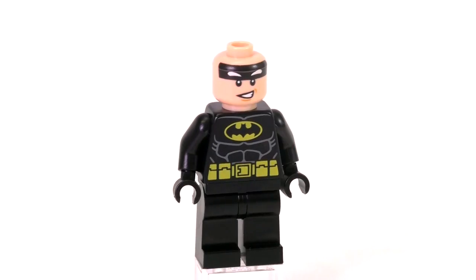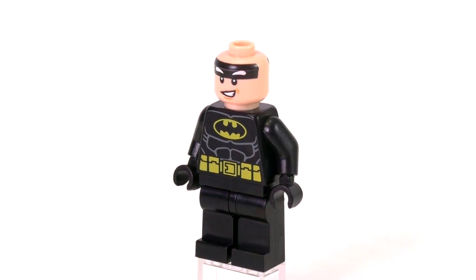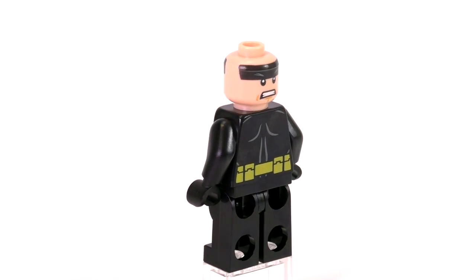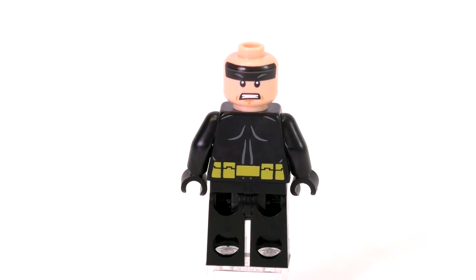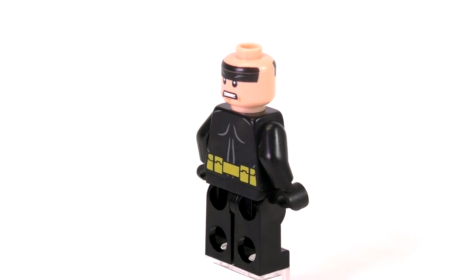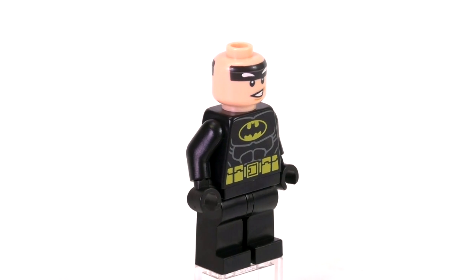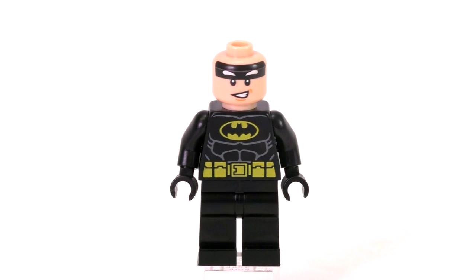Batman is looking pretty regular. In fact, he's almost too regular, because this is, I think, the only version of a Lego Batman movie Batman that does not come with a utility belt and therefore comes with the print around the waist, which is one of the older Batman prints that we've seen many, many times before in the past.